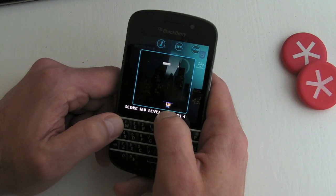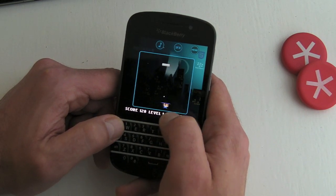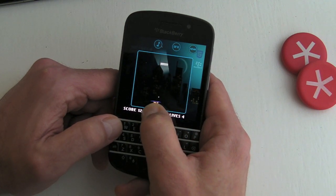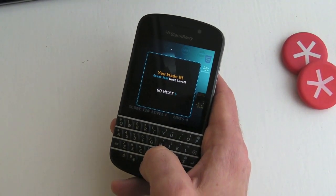You can use whichever means suits you best. But overall, nice work BlackBerry — thanks for bringing Brick Breaker back to us. I'm sure there are going to be millions of people out there who enjoyed it on BlackBerry 10. Anyway, I'm out of here — see ya!